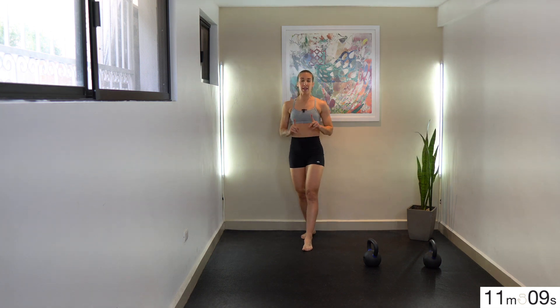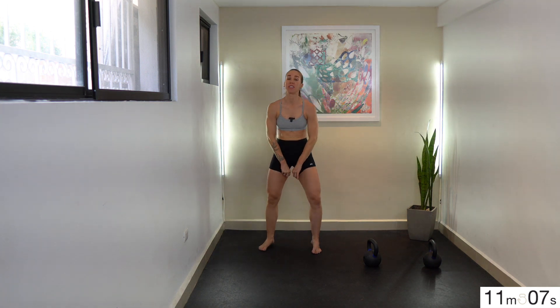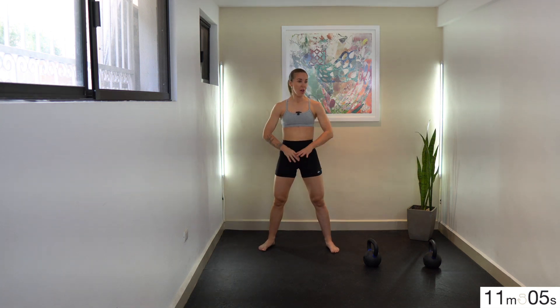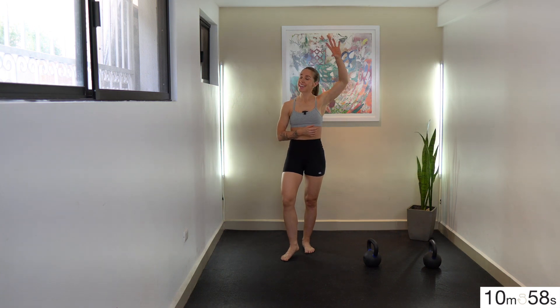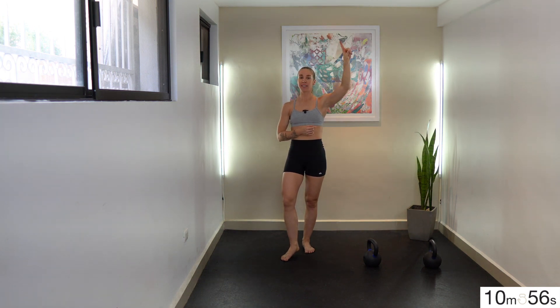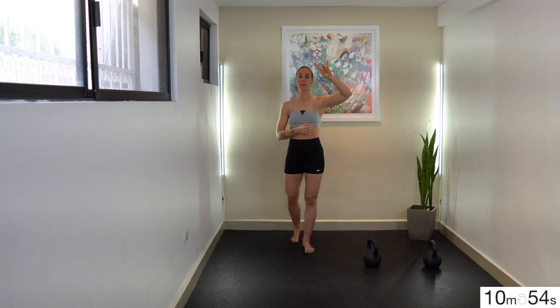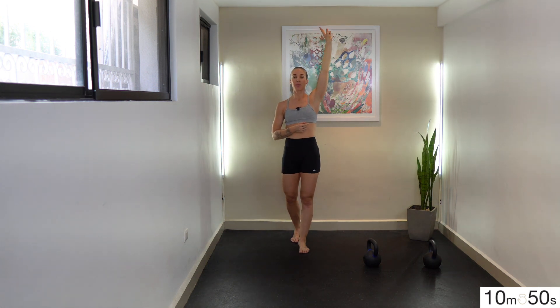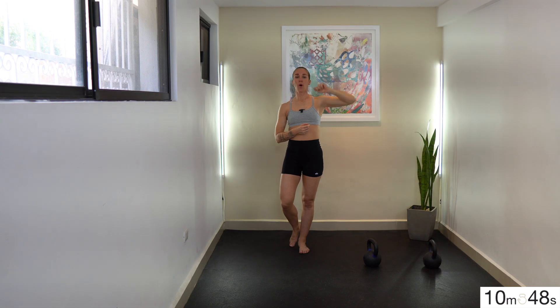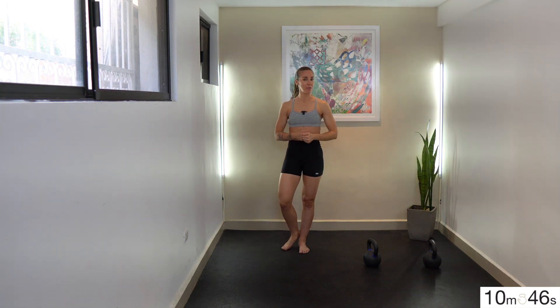You might go to a heavier set of bells if these felt super easy — only if it felt like you were barely doing anything through this 60-second set. You've got five, four, three, two, one. Bells come down. 60-second rest break has officially started and we're going to change up the scenario. Your new work ratio is 40 seconds on to 20 seconds off, so it's a two-to-one ratio.